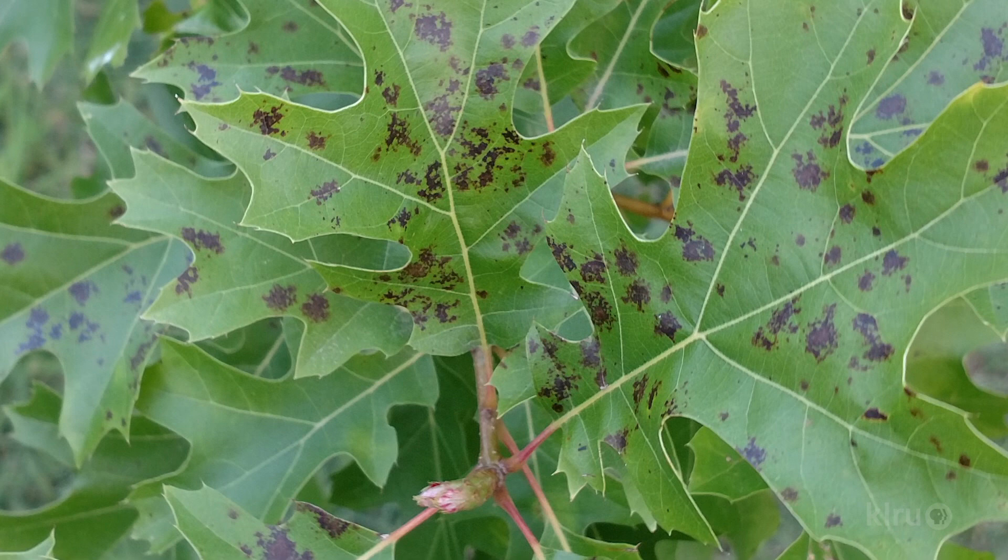Usually leaf spots are not a major concern. You should always practice good sanitation by removing all leaf litter to limit the inoculum source next year, and also evaluate the cultural practices to see if there's anything that can be done to increase vigor for this tree. Perhaps you can limit competition from turf, increase mulch, apply compost, and or ensure that water is available during periods of drought.